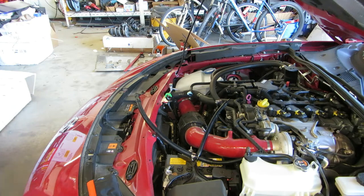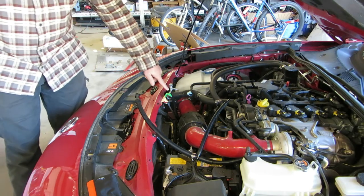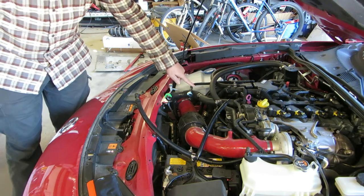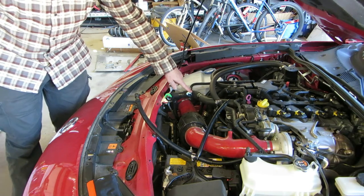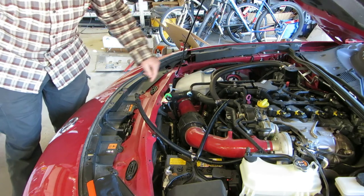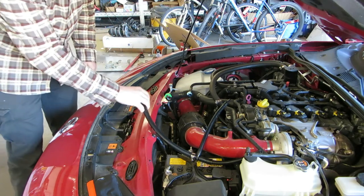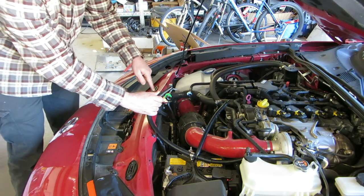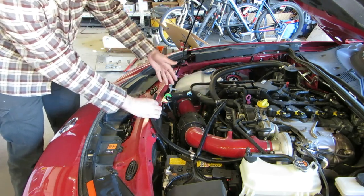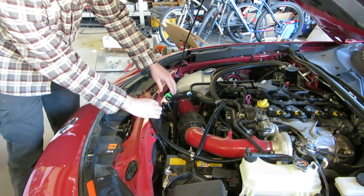The car has two main connectors associated with the EVAP system. There's the green connector, which goes to the intercooler piping, and there's the blue connector, which goes to the charcoal canister ultimately via a bunch of other things. Those connectors connect to special fittings — in the case of our aftermarket intake it connects to these fittings, and in the case of the stock intake it would connect directly to the stock airbox.